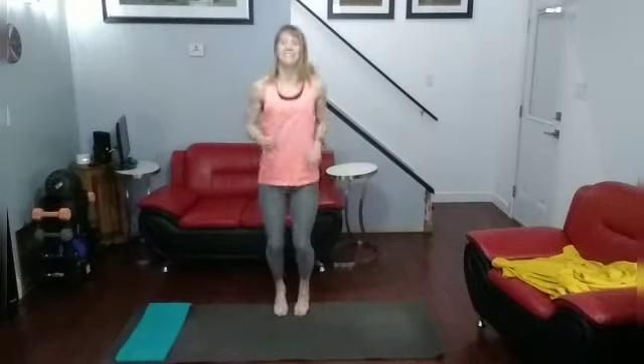Here we go. Definitely needing this — lack of sleep — but this will give me the energy I need for the day. Getting that cardio in.